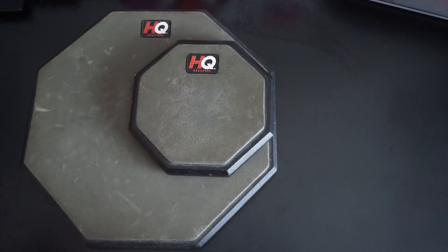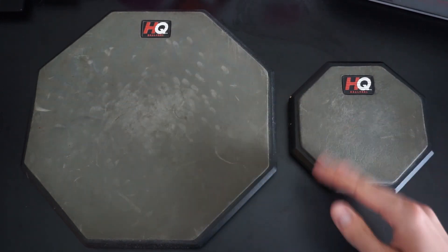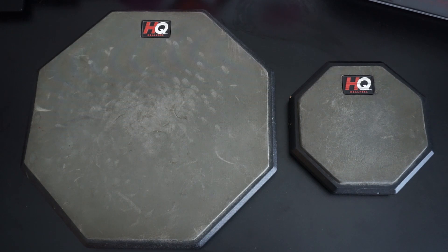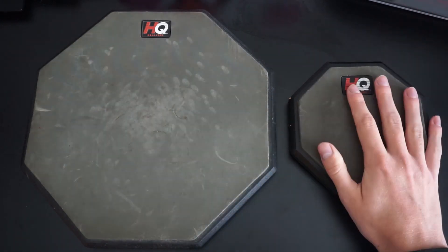It just takes up less space as well. A practice pad is all about being able to practice at any time without making too much noise, so for me the 6-inch option just makes a lot more sense. That said, there's no harm in having two of them — I kind of enjoy playing on both. When I'm able to make a slight bit more noise, I like to reach for the bigger one. But as a starter, the 6-inch is the one for me.